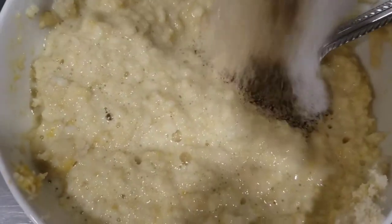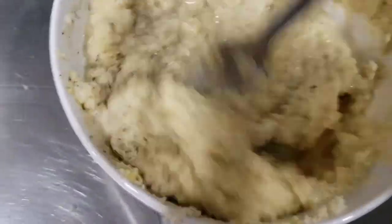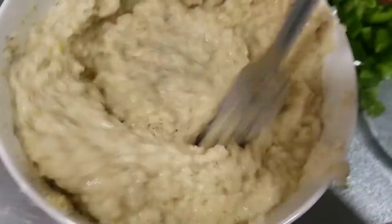Here I'm throwing in my seasonings. You can go ahead and skip this step if you want, but I just think it makes everything taste well seasoned throughout, and it just makes everything so much better.